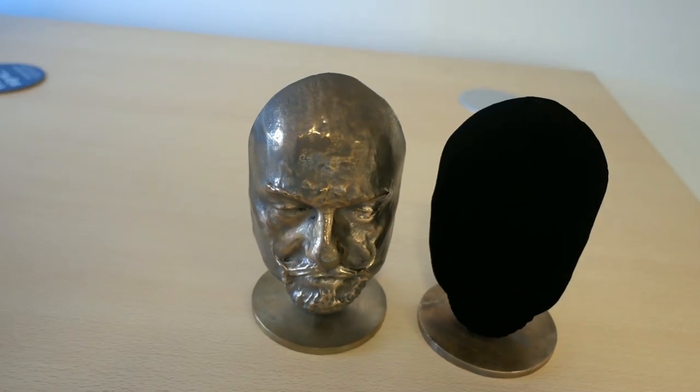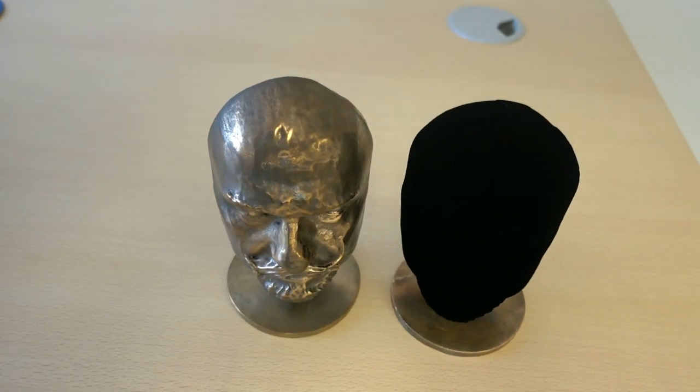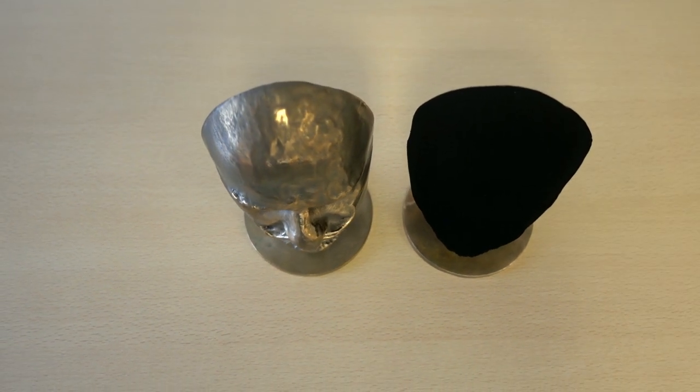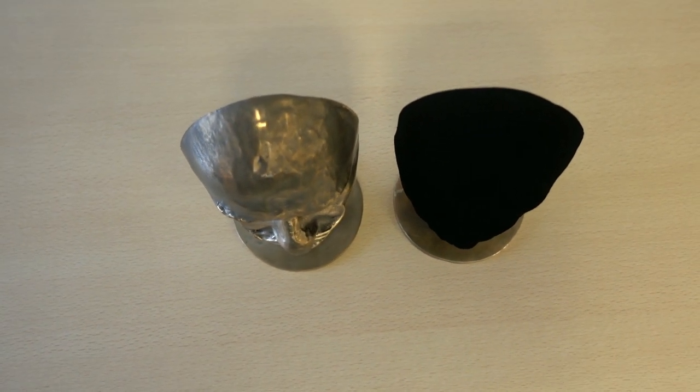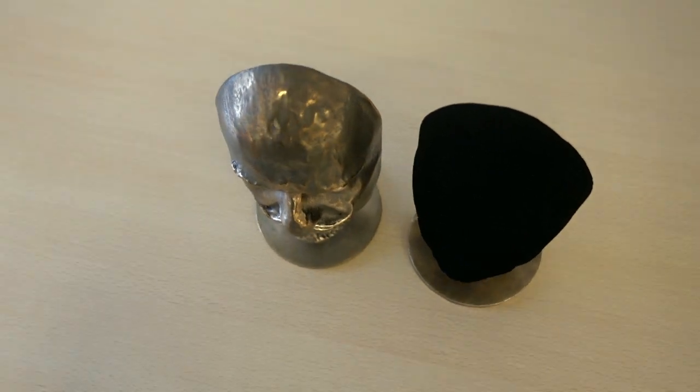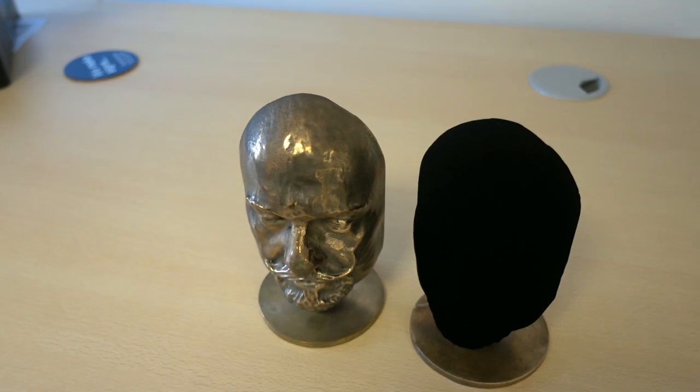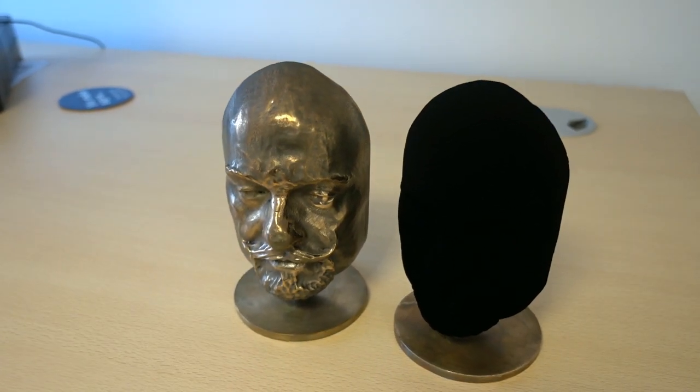Now the thing to note is that this isn't Vantablack — this is a new non-carbon nanotube coating. Vantablack coatings are all based on carbon nanotubes and that's how they get their extreme performance. But this is a more paint-like material based on a new technology our scientists have been developing in the lab.